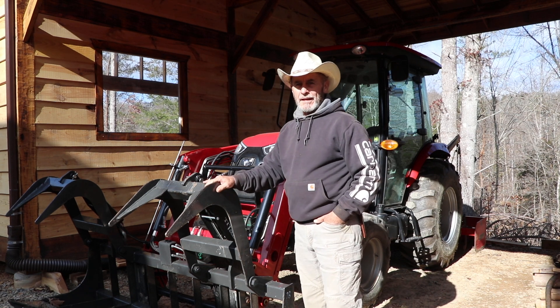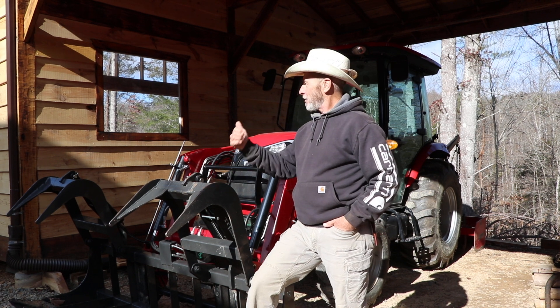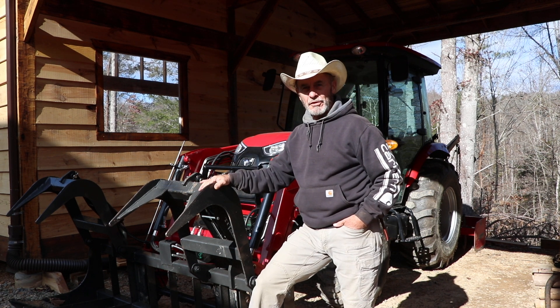Well hey everyone, welcome back to the cabin. I think the 574 looks quite handsome against the warm wood tones that I've got going on in the background of the workshop.